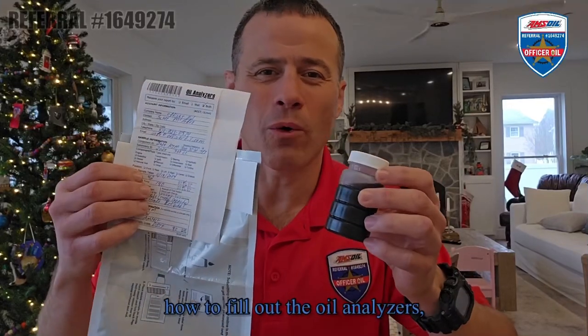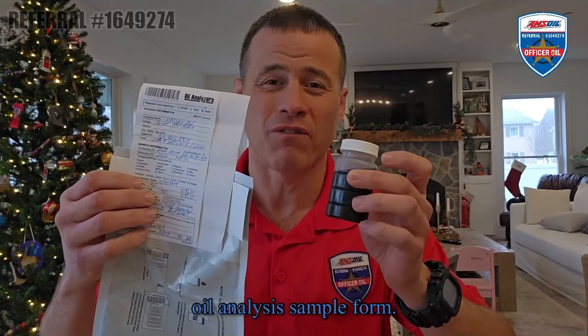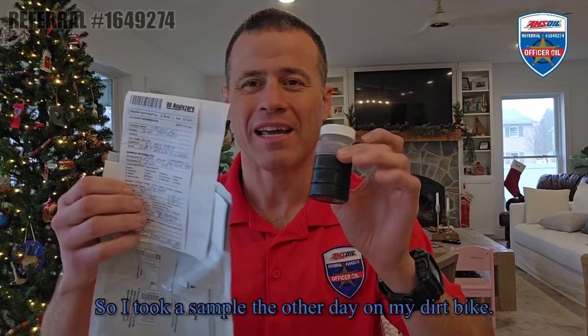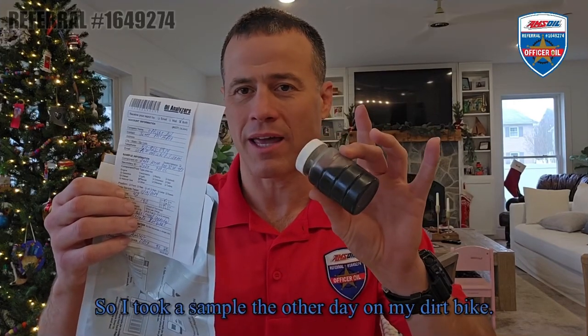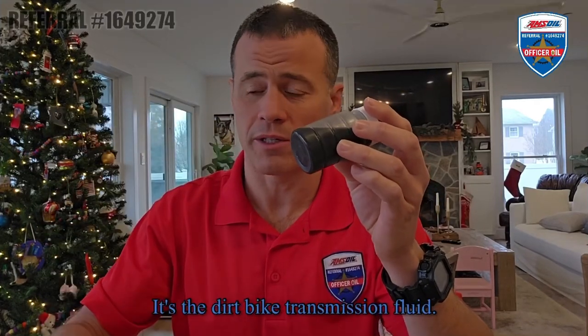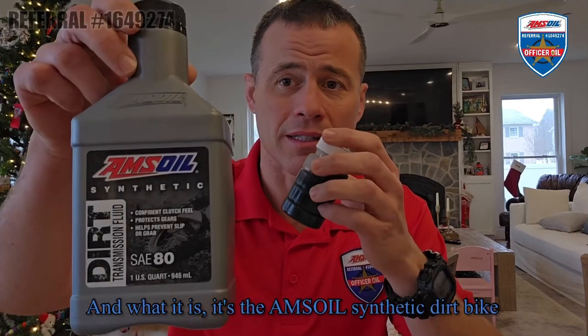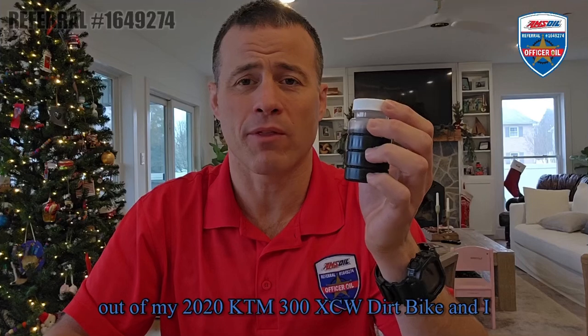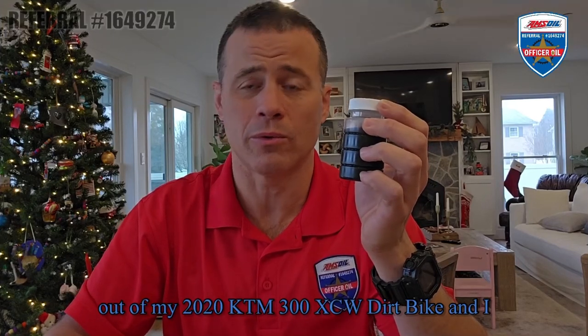How to fill out the Oil Analyzers oil analysis sample form. I'm Officer Oil – when I'm not fighting crime, I'm fighting friction. I took a sample the other day on my dirt bike. This is the transmission fluid – the AMSOIL synthetic dirt bike transmission fluid. It's an 80 weight, and I pulled this out of my 2020 KTM 300 XCW dirt bike.